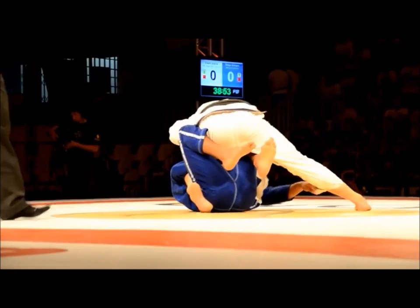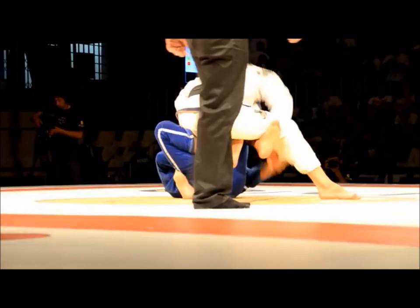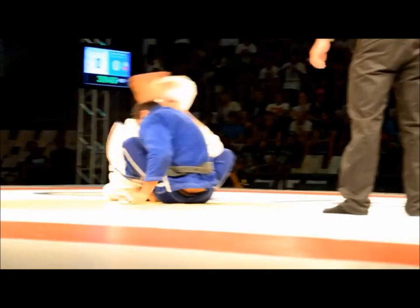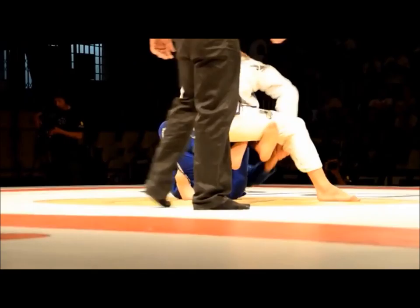Clark Gracie is on top. I'm going to slow it down so you can see all the details going on right now. Clark's going to try to back step out, but loses his balance. Look at that transition to the open omoplata. One more time in real speed. Clark's left leg, his opponent's right arm — that means it's going to be a right side omoplata.